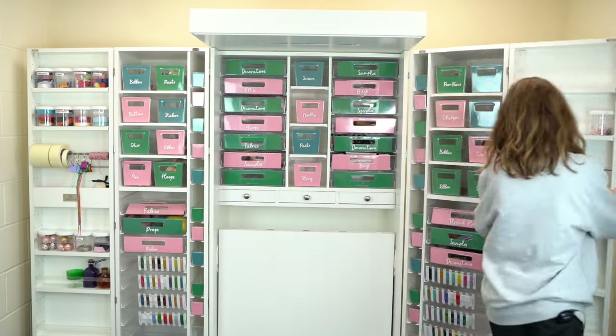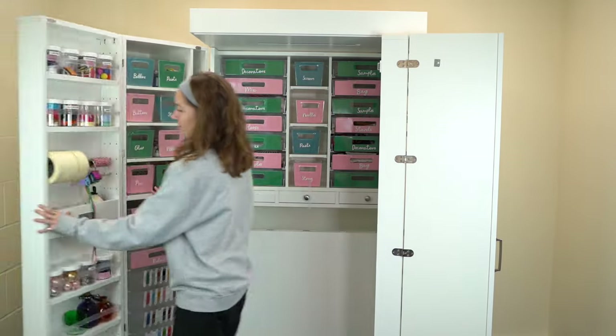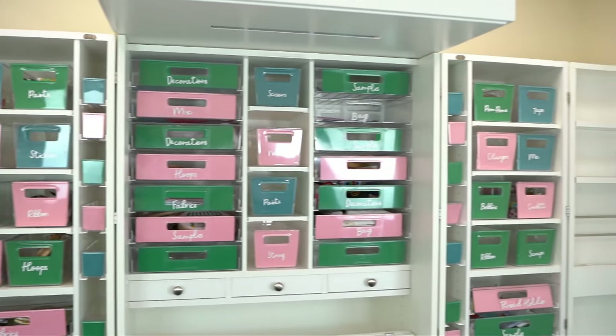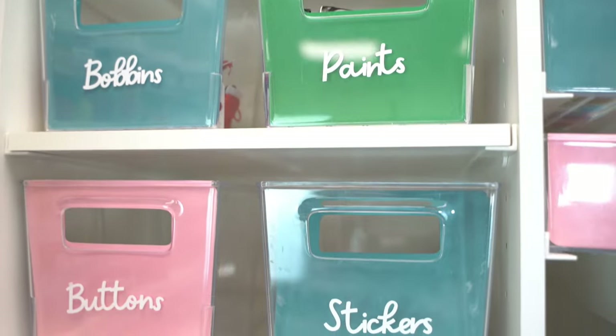When closed, the Dreambox just looks like a pretty cabinet — you would never guess there's an entire craft room hiding behind these doors. It is 100% customisable and it can be used any way you like. It's absolutely perfect for crafters, stitchers, artists, etc.